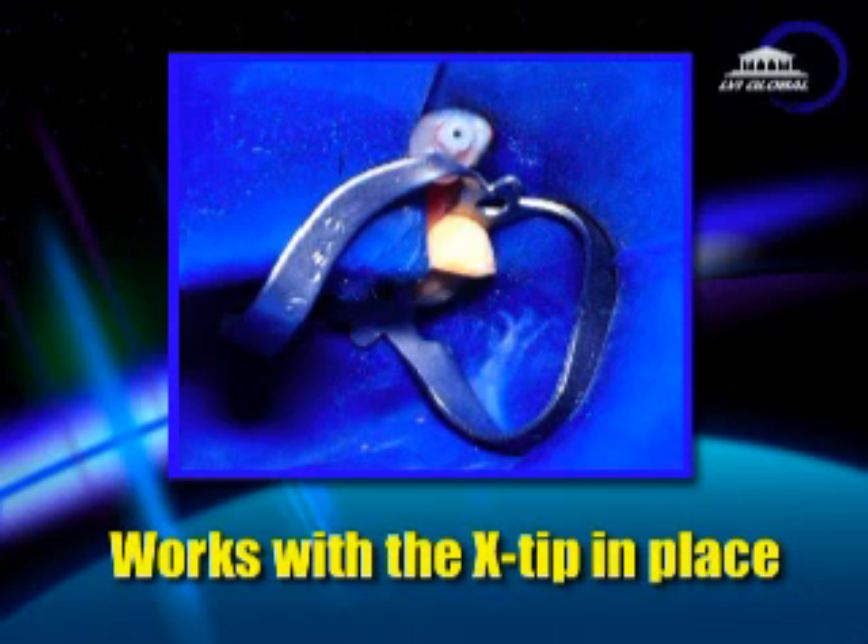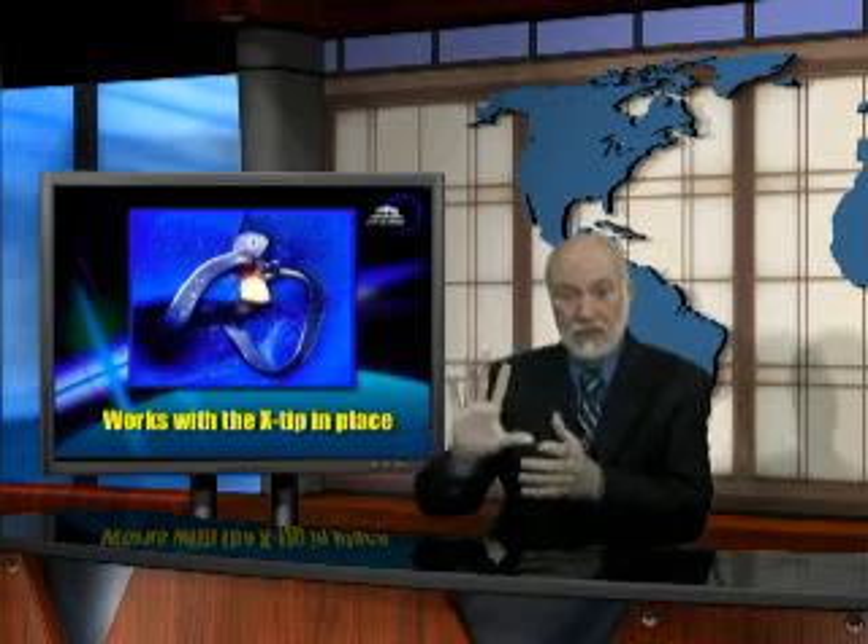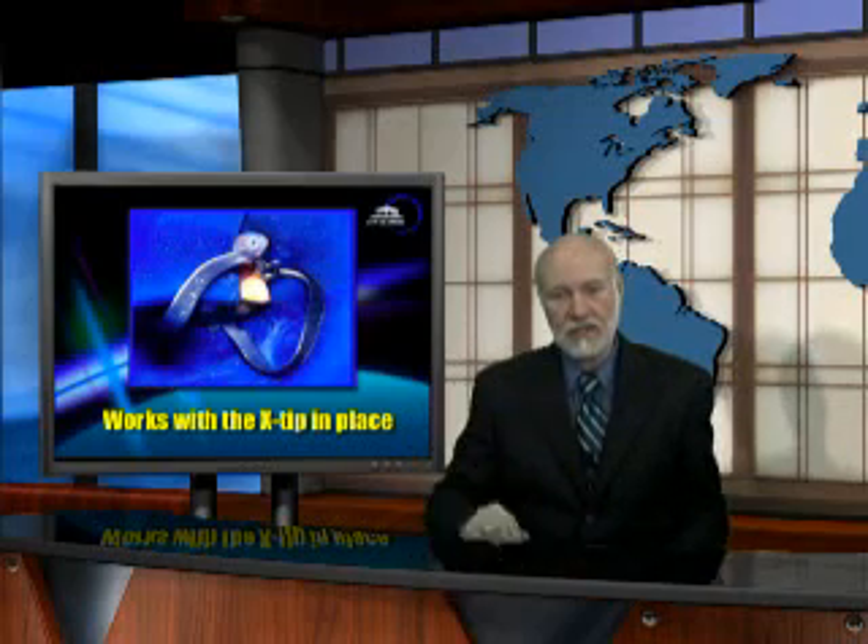The number 9 clamp works beautifully with the X-Tip intraosseous system. If you place the X-Tip, numb the tooth, and slip the rubber dam over the tooth and the guide sleeve, many times you won't even need to have a rubber dam clamp. But in the cases where you do need the clamp, you slip the rubber dam over, then you add the clamp, and it will hold everything nicely in place.